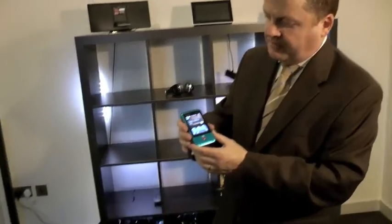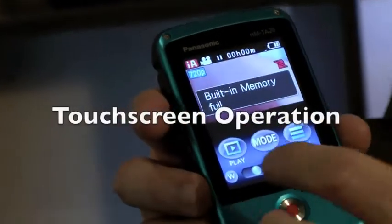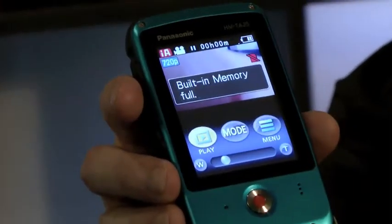The back of the camera has touch screen operation. All of the actual footage on the camera can be played back on the back of the camera using this touch screen playback. It couldn't be easier to use.